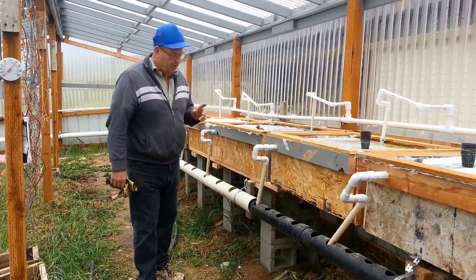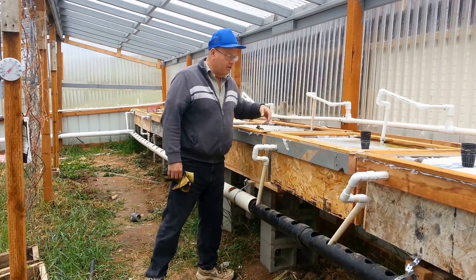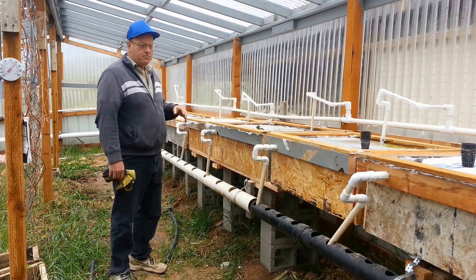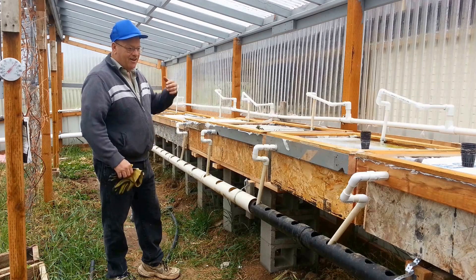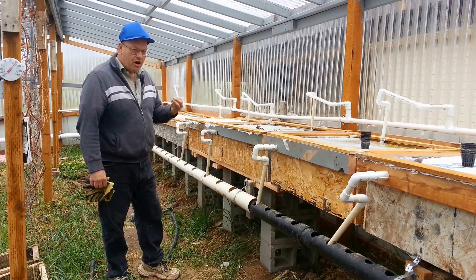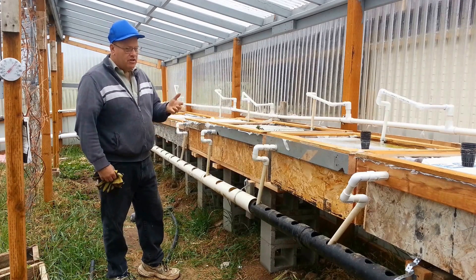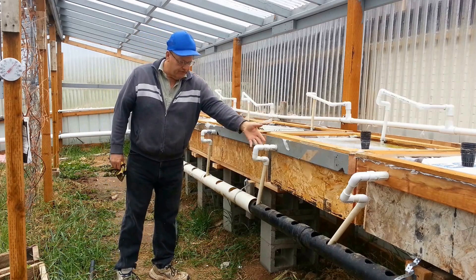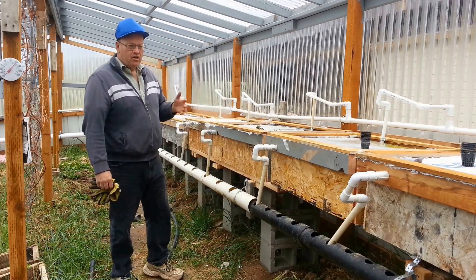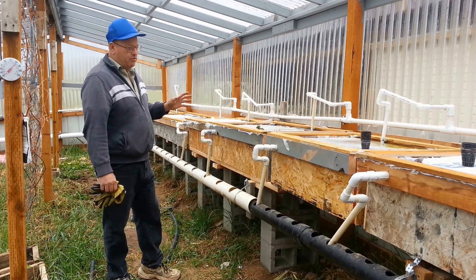What I've done is I have no valves here at all, and I did that on purpose. One of the things I've learned in my profession is that the fewer parts and components you can use in any system, generally the more reliable it is. There are no valves in there, there are no filters in here, and I've done that on purpose just to make it so there are fewer failure points.